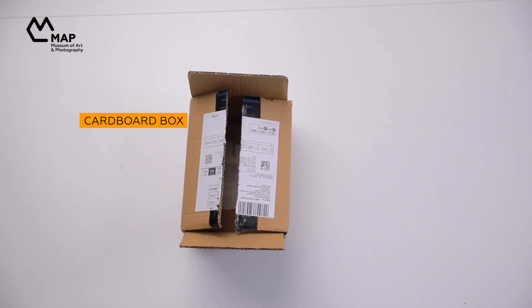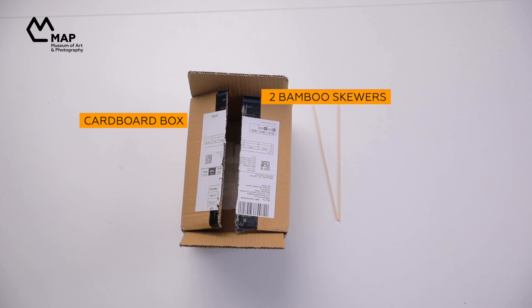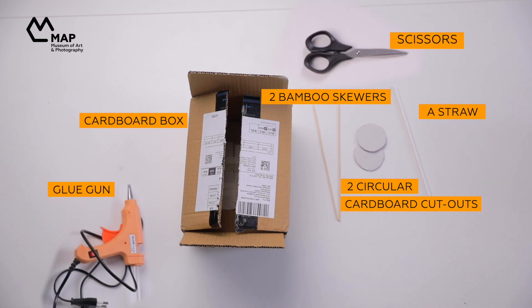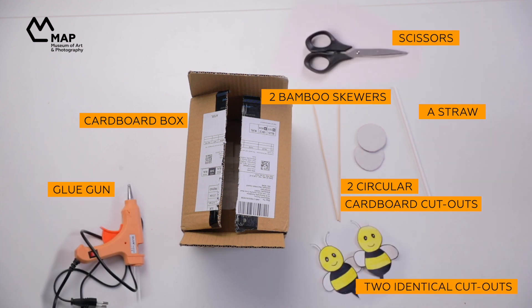Now that you have seen an automata, let's try and build a basic one. For this project, you will need a cardboard box, two bamboo skewers, two circular cardboard cutouts, a straw, a glue gun, scissors, and two identical cutouts of any figure you want to use. We are going to use these bees.